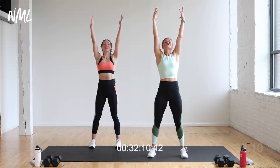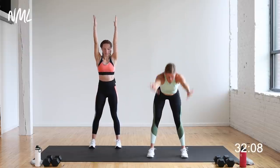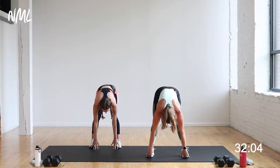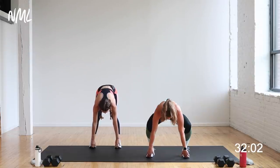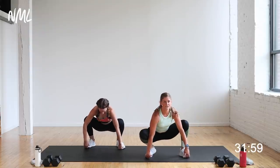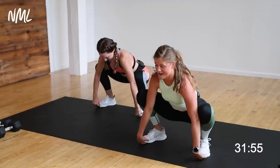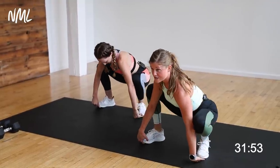Big inhale, reach up nice and tall. As you exhale, forward fold — reach for the toes. Open up the backside of the body. If you can hit your toes, calf, shin, ankle, whatever it is, drop the hips, opening up those knees towards those pinky toes, and just pry side to side right here. This should feel really good — opening up those hips so we've got good range of motion.